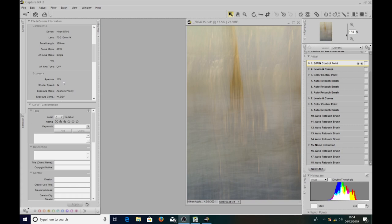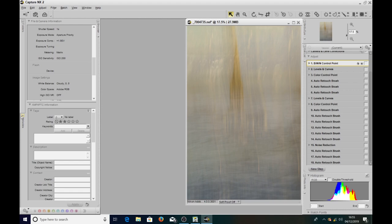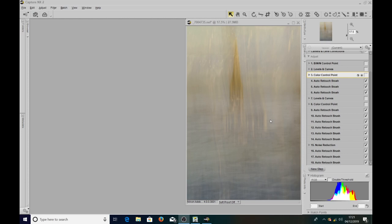The aperture ended up being f13, which gave me a shutter speed of one second, and I had exposure compensation set to plus one. I did that because with ICM it's very difficult to get the exposure spot on — you're moving the camera around so it's picking up different light areas. The ISO was 200 and I had the white balance on cloudy, but I wasn't too bothered about that because we're going to tweak the colors anyway.